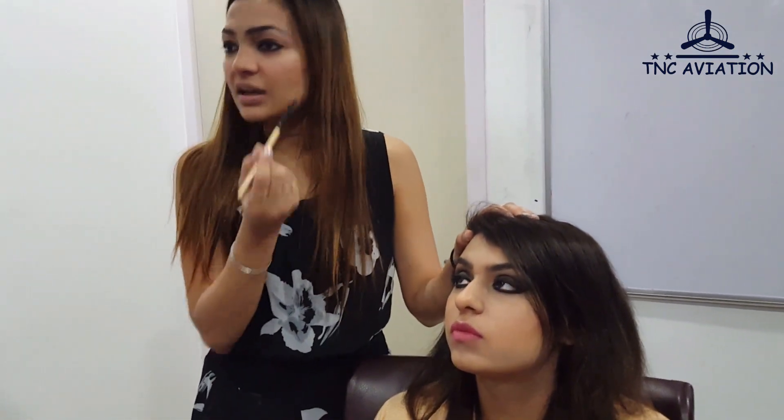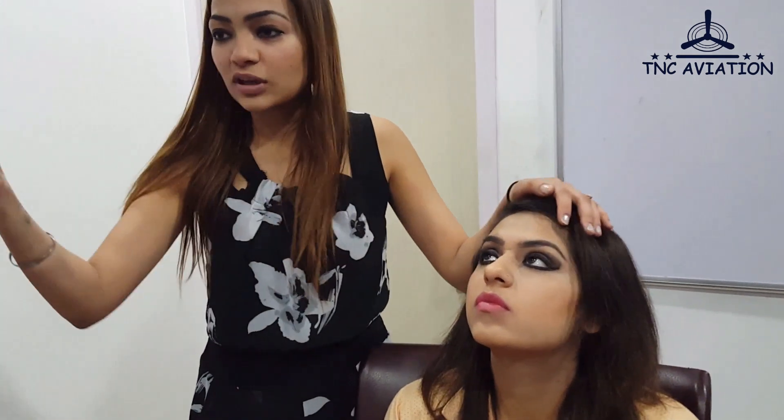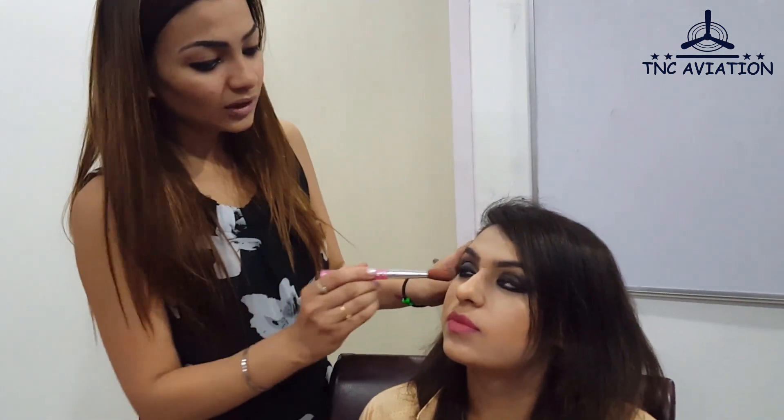As I've told you, when we apply liner onto the lower lid, we put in the kajal first, then the liner, and then we smudge it a bit. Here I am not applying the liner in a proper line — I'm just smudging it because I want that smoky look. Whereas if you're going for a nude look, you would apply the liner properly.